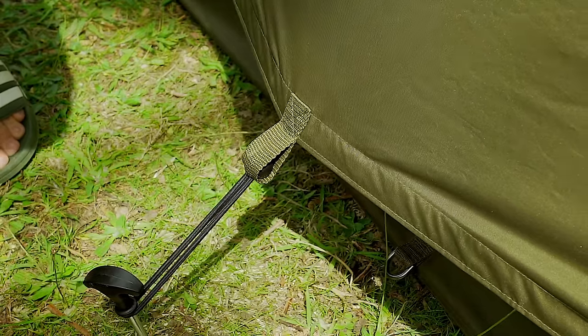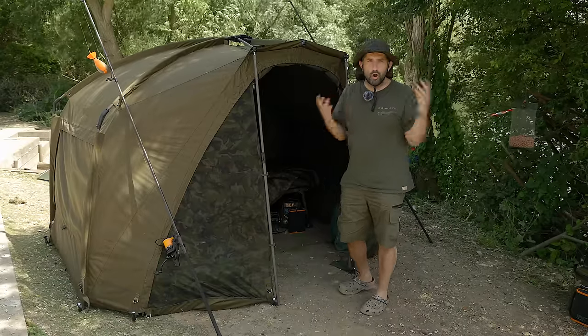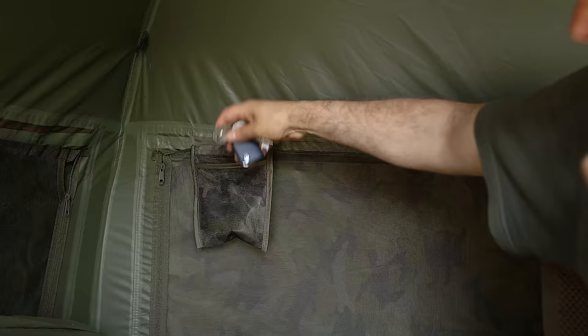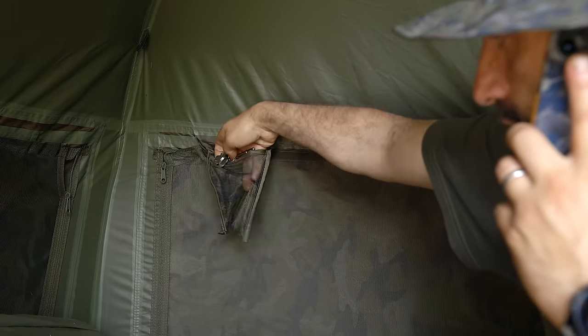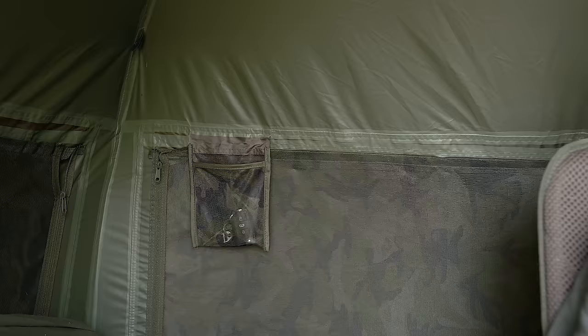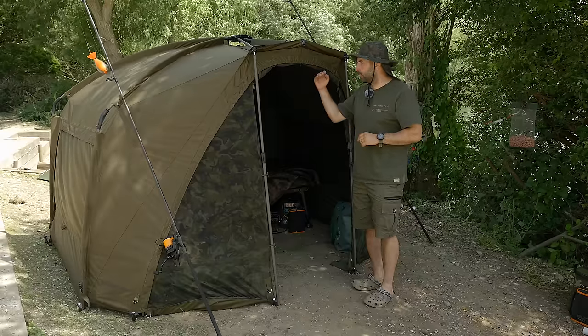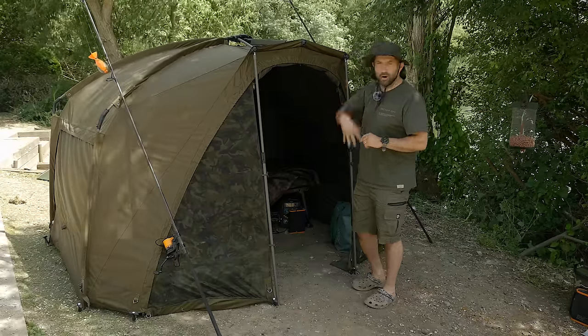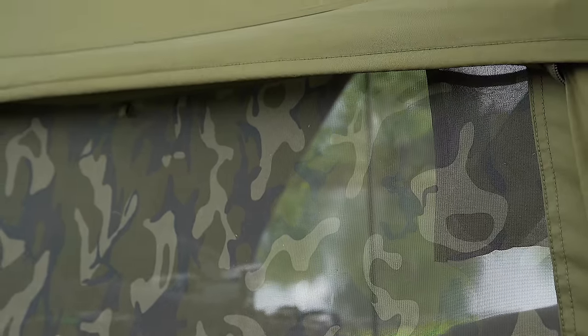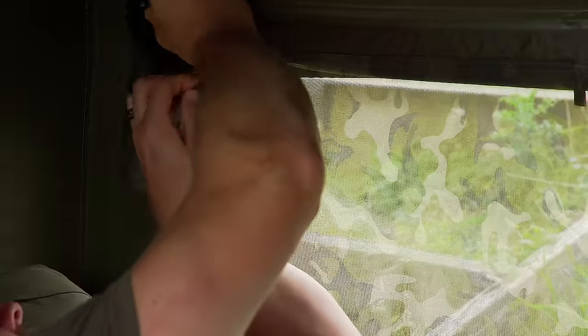One of the things I love the most is the little pouches inside. You've got four of them. The most important thing when you use these pouches: don't pack the bivvy away and leave your car keys in them, because I have done that a few times. They're so handy. I put my receiver in there, car keys in there – whatever you want, you can put in there. There's four of them, so you're spoilt for choice. You can put hook baits in there. It's just a nice added extra, and I think it's a really clever little design feature.